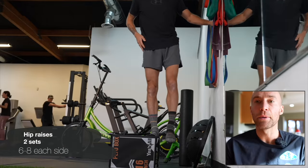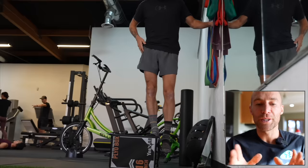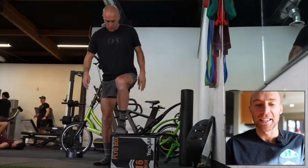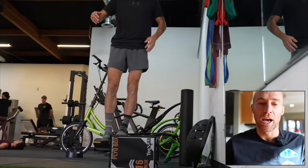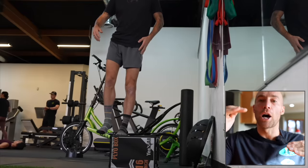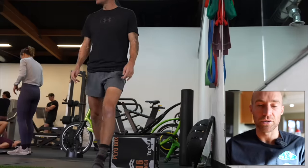My technique in these is terrible, but that's because the gym was quite busy and I was trying to find places to film. The box isn't that stable on the grass. But this is like hip raises — I often get tight on the outside of the hip. You go below baseline with one side of the hip and then come up above the baseline, really targeting the outside hip. It gets it a lot stronger to handle your running stride.